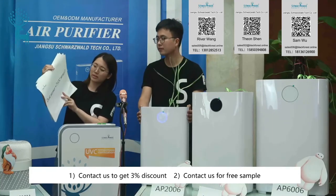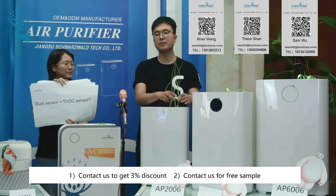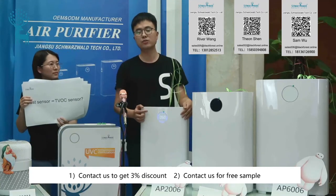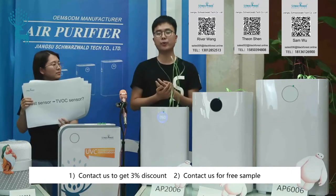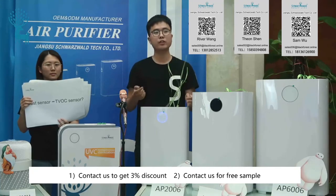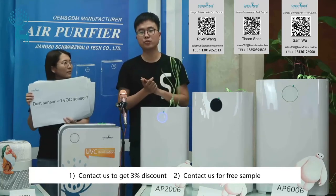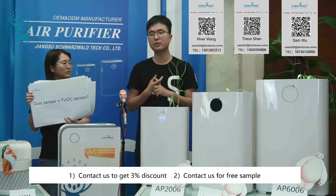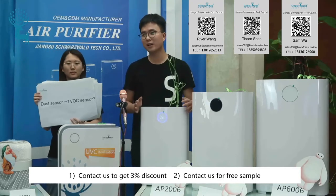Can we change the dust sensor to a TVOC sensor? Many customers ask that. Yes, you can submit your requirements to us and our R&D team will respond within 24 hours. If you want to add both dust sensors and TVOC sensors to this product, that is also available.